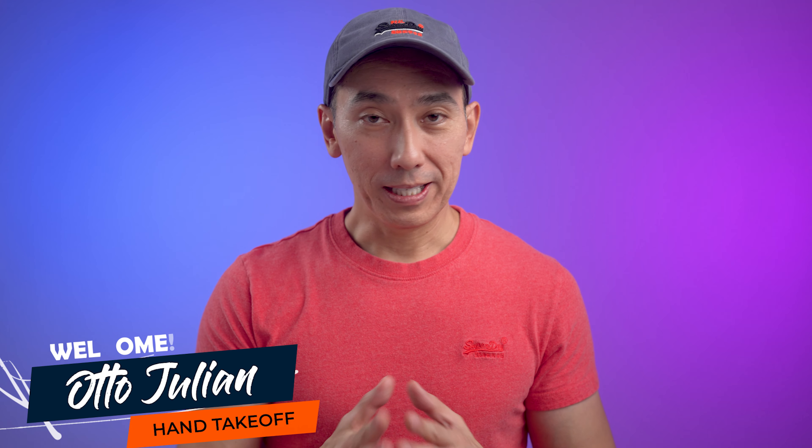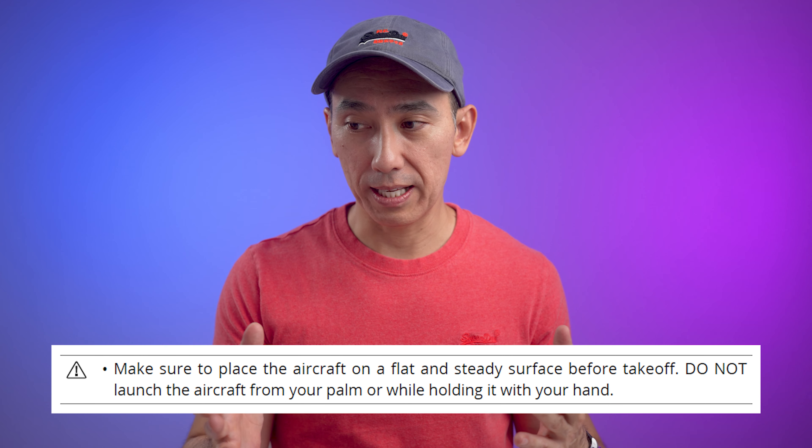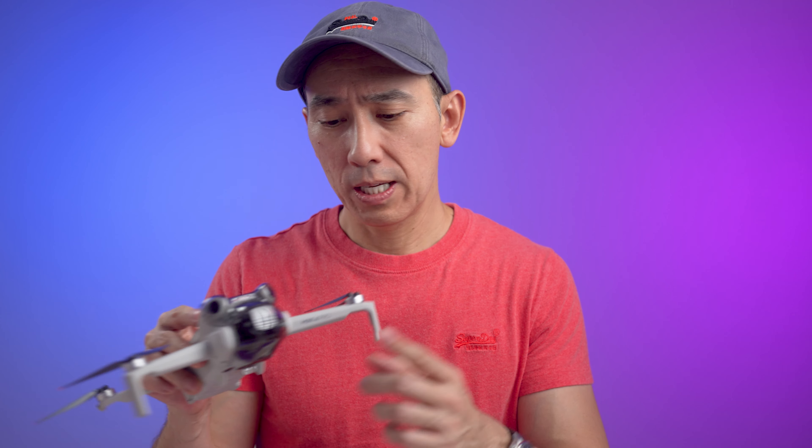My intention with this video is not to criticize anyone, but I have seen so many people use their hand to take off or land their drone in a way that can lead to injuries. There are some valid reasons to use the hand, even though DJI has an explicit warning inside their manual telling us not to. But it's also not a good idea to take off from grass, or if there is sand or dirt, simply because you want to avoid those elements getting into the gimbal, the motors, or even inside the drone.